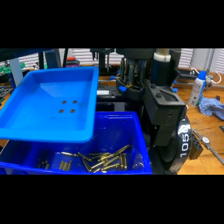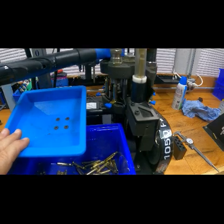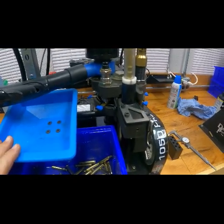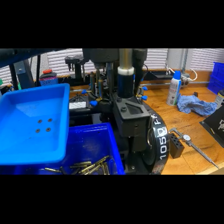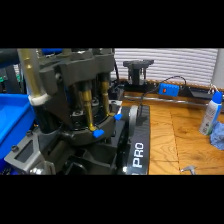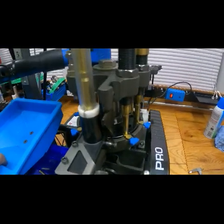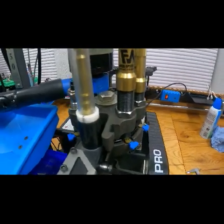All they need now — because these have all been lubed — is to go into the tumbler for a couple of hours. They're already clean going in, so they just need to tumble for a couple of hours. This is set at a slower speed. I'm going to put the vacuum on now — it's going to get loud — otherwise it's going to fog. And we'll speed this thing up.